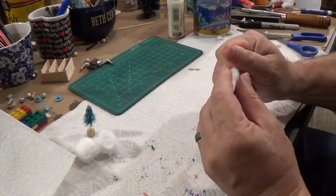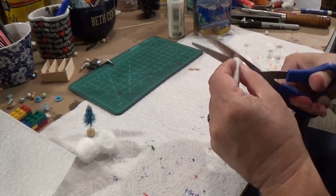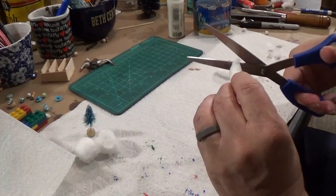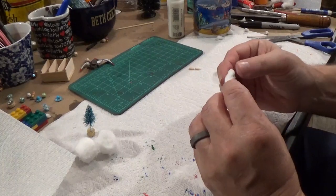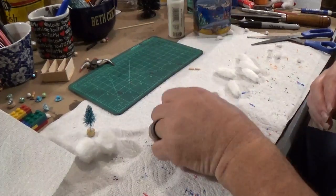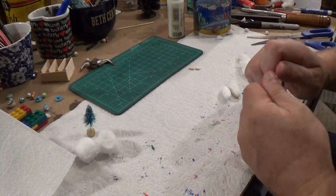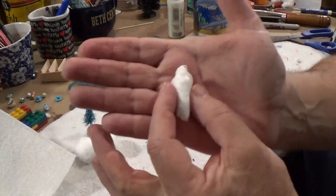Then I'm going to really squeeze on that head and trim it back a little bit more. I don't like those tips - it doesn't quite look right. And then you've kind of got head and shoulders on that dude, and they look pretty good. I'll do another one here - I'm going to squeeze his head and kind of flatten out the body, and there's another one.